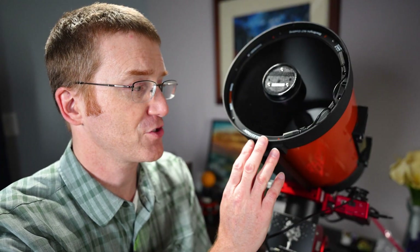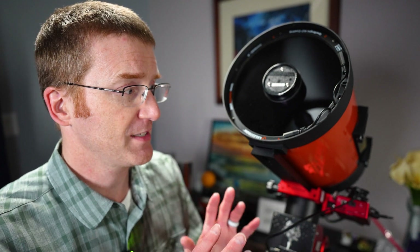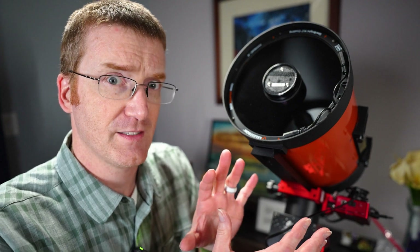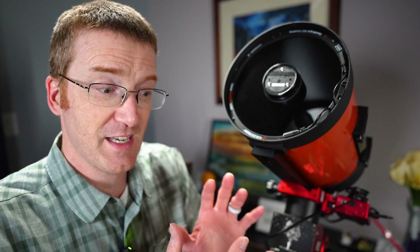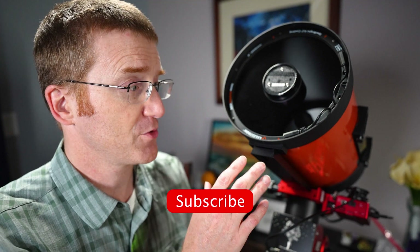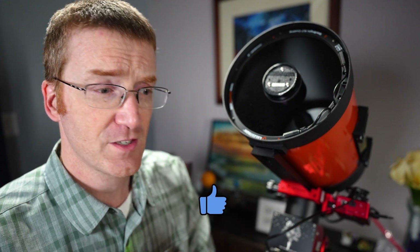Here's our test rig for tonight. We've got the Celestron C8 on top of the ZWO AM5 mount. We're going to run this test twice — once with the telescope perfectly level, and once with it significantly unlevel. The idea is that if there's going to be any kind of discrepancy, a severely unleveled mount should bring it out. The only variable is the leveling issue, and I'm also going to polar align this as precisely as I can in both instances so that no polar alignment issues come into play.